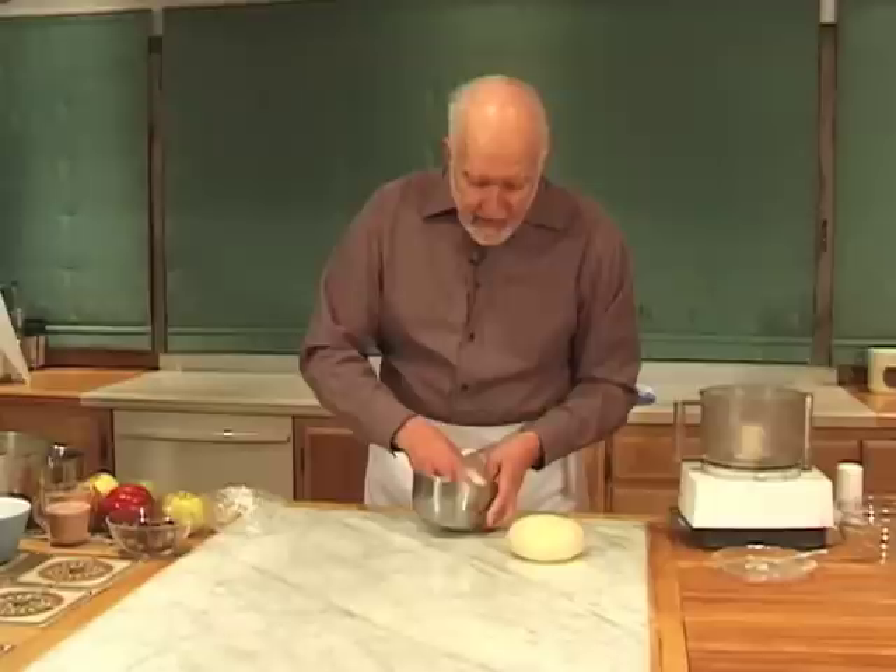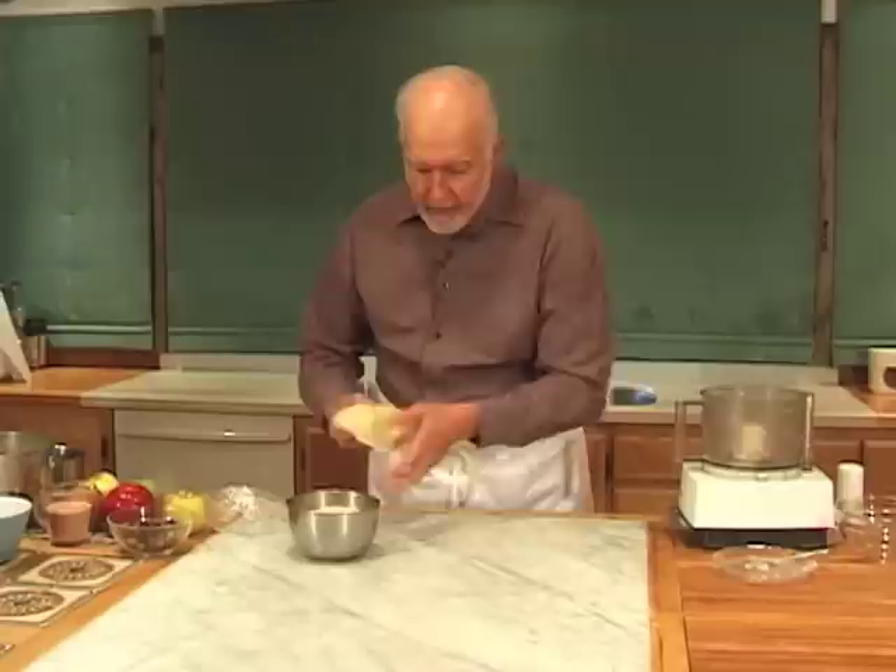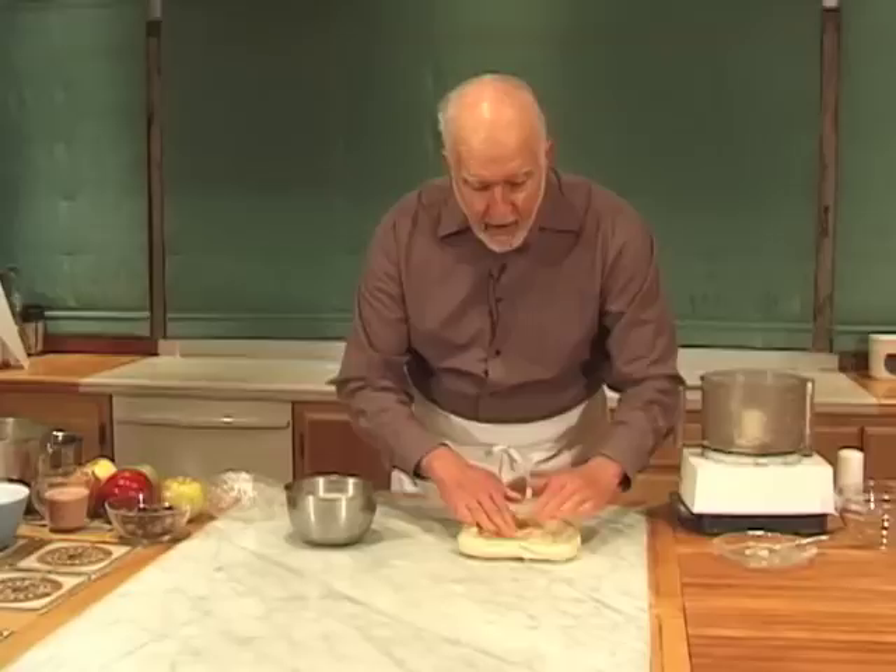You've really worked it up to a frenzy of activity. So what you want to do is put it into a bowl with a little bit of oil. After it's relaxed for a couple of hours, look how stretchy it is — you can see this is going to be just an absolute dream to work with.